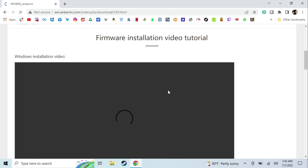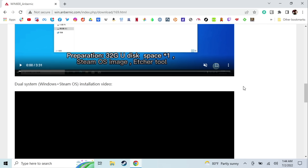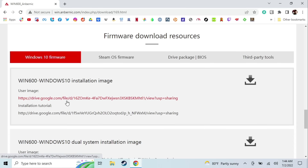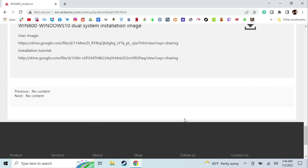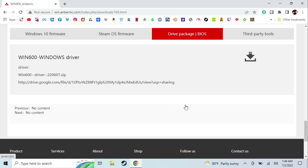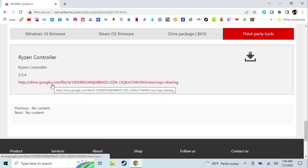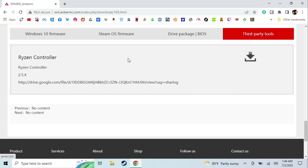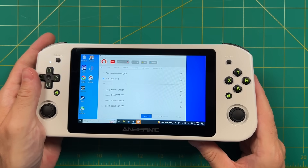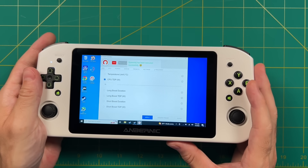One resource I want to show you is win.ambernic.com, which has tutorials for firmware installation. If you want to install Windows or try SteamOS, it has written and video tutorials as well as the files you need. You can even dual boot both Windows and SteamOS on a single drive. If you install a fresh version of Windows, there's a driver package to install, and under third-party tools there's Ryzen Controller, which lets you adjust TDP within Windows. For my testing I set the CPU TDP to 18 watts stable — probably overkill, but I wanted maximum performance. Bear in mind this also reduces battery life.